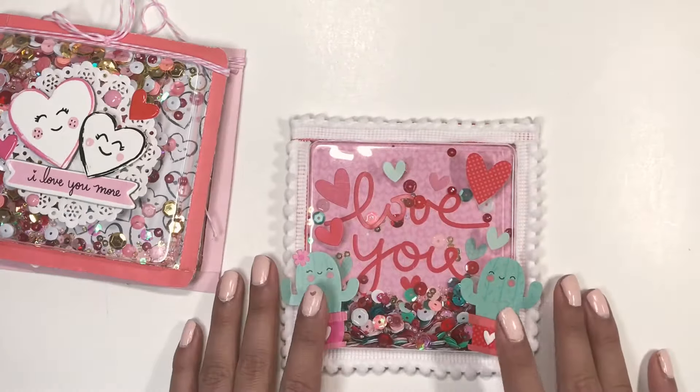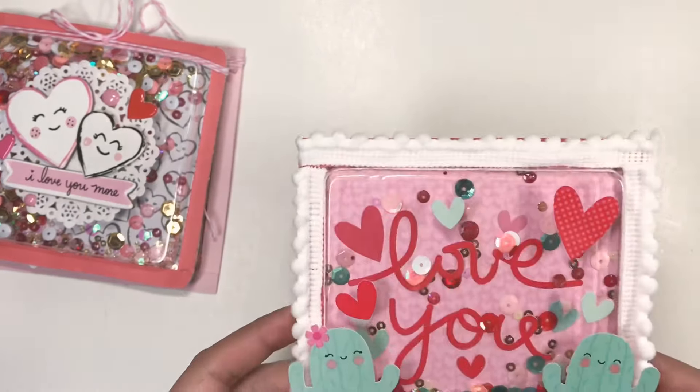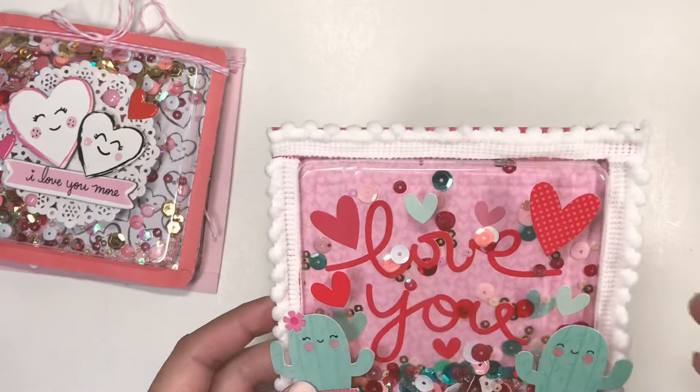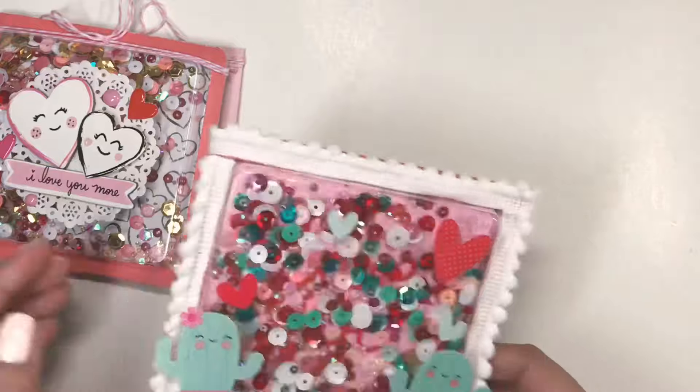And then lastly I'm using a collection by Doodlebug for this one. You can see all the sequins getting stuck in there — I'm gonna have to fix that somehow — but I love this one as well.